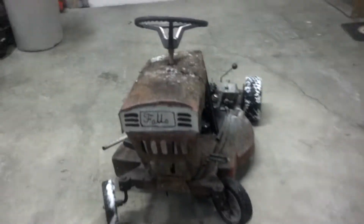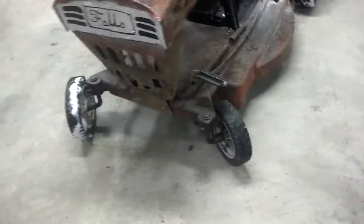Hey tubers, I got another update on the mini mower for you. We got some steering trouble actually.